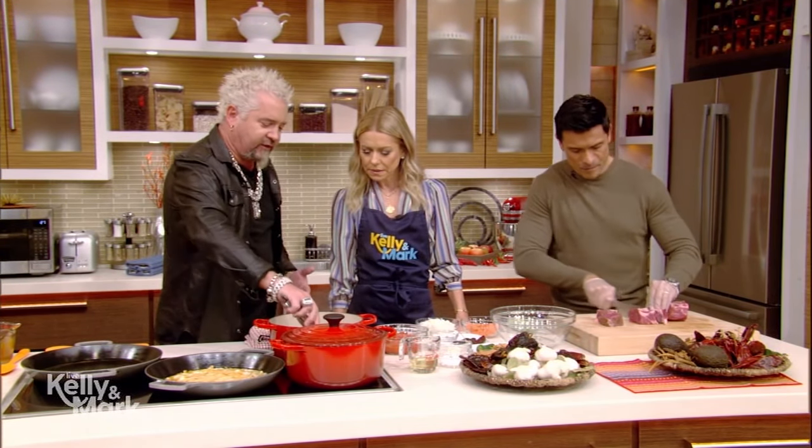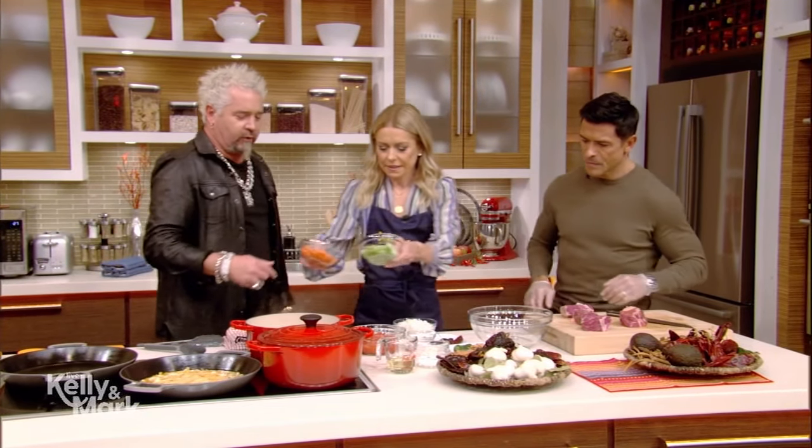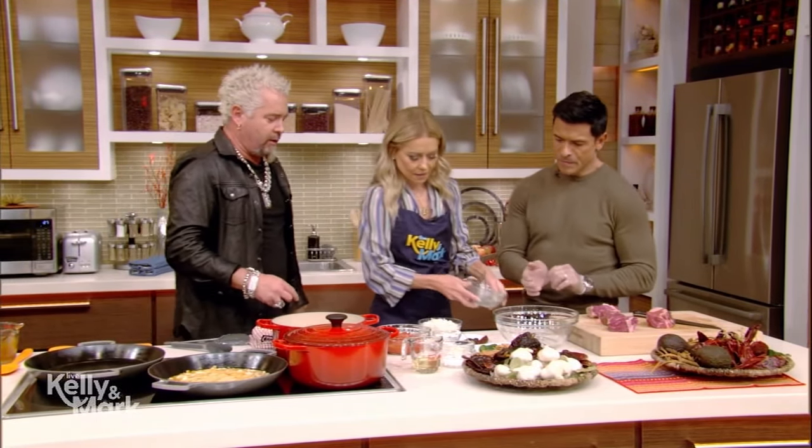As this browns off and we get a nice little flip to it, we're going to start dumping in celery, carrots — mirepoix.